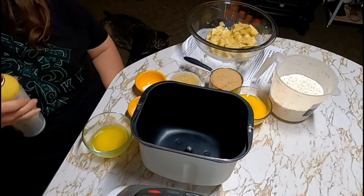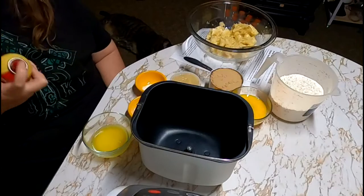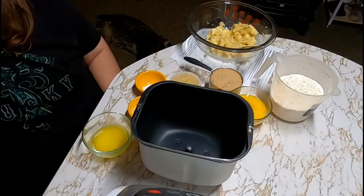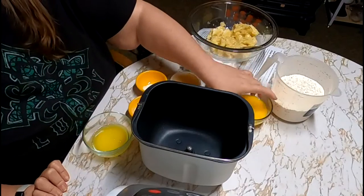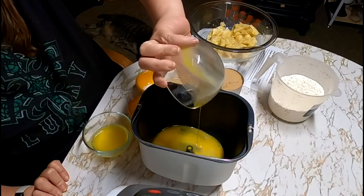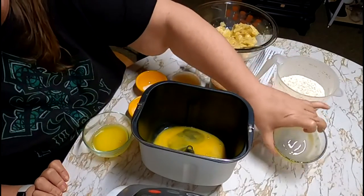I'm going to tilt the camera down so you can see what we're doing. The first thing we're going to do — I've got some butter flavor cooking spray that I'm going to spray on the bottom and around the sides. This is supposed to be nonstick, but I don't want to take any chances. So the first thing we're going to add is two eggs. Remember, with a bread machine you always want to add your wet ingredients first.